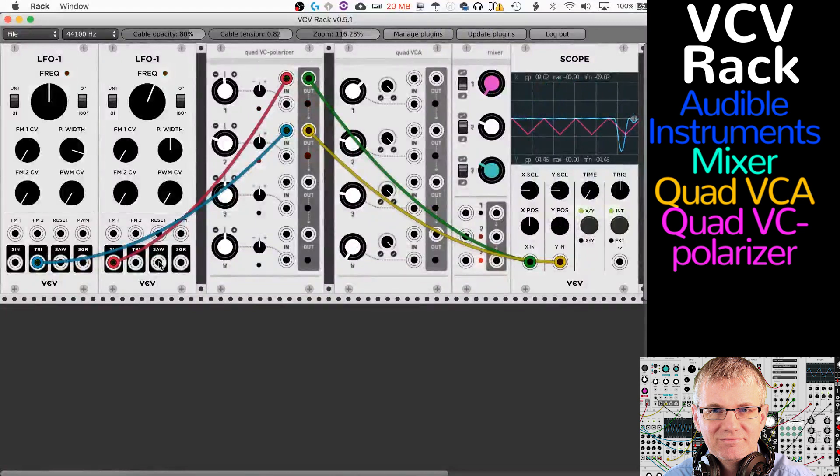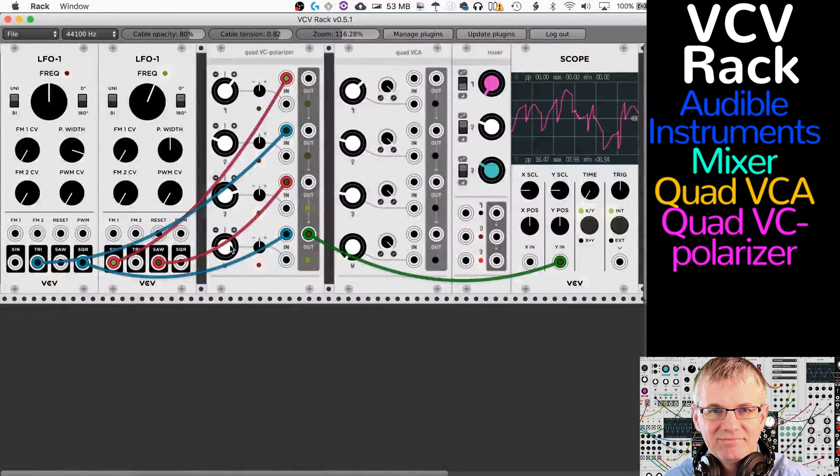It's a times-one attenuverter on each of the four channels, and like the others they daisy chain down. If I remove an input and bring signal into a lower channel, these all daisy chain down. Now with three inputs summed at the Y output — and if I throw a square wave into input four and adjust the knobs — it becomes the sum of all four. Look at that crazy wave! You can do really cool things with multiple LFOs at different frequencies and phasing to get some wild effects.